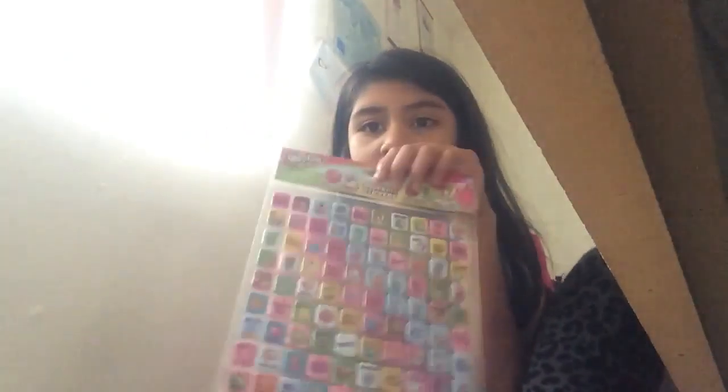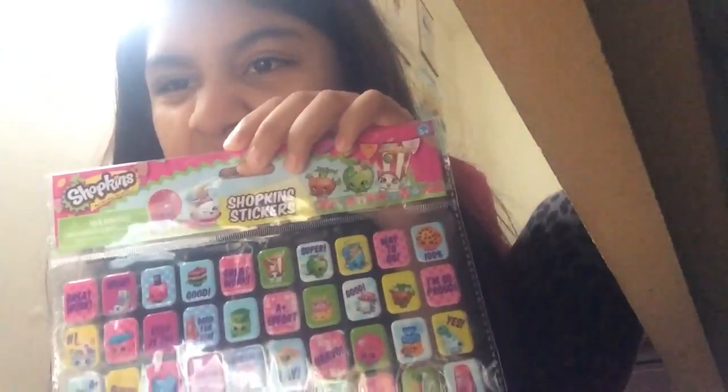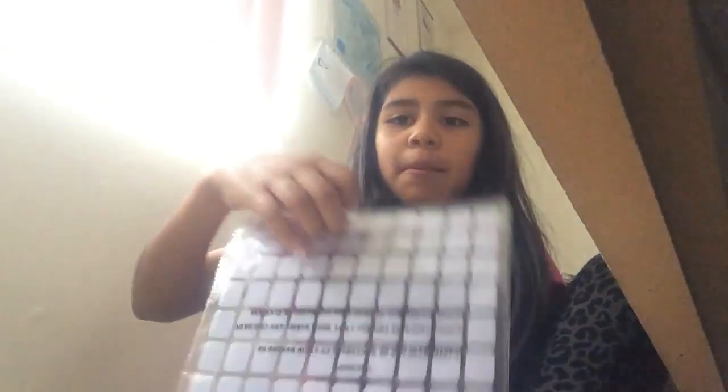Hey boys and girls, today I'm going to do a video of the Shopkins stickers. I'm going to be opening it, so let's get started. You don't need your scissors really — in the back it shows you something, so you can just put it back. And you can find a Shopkins.